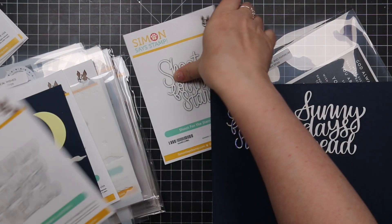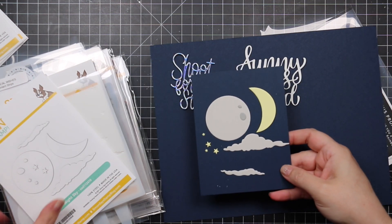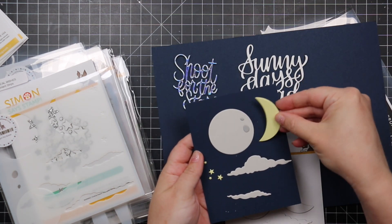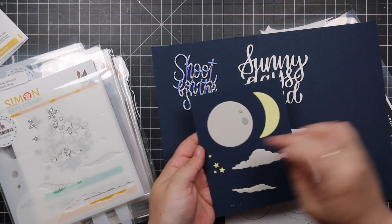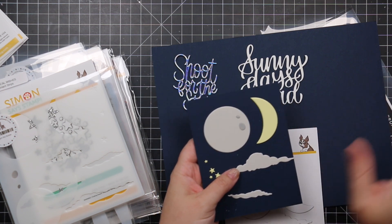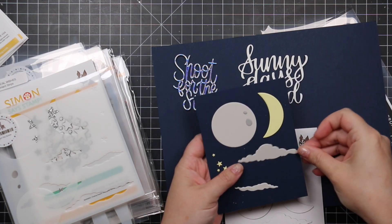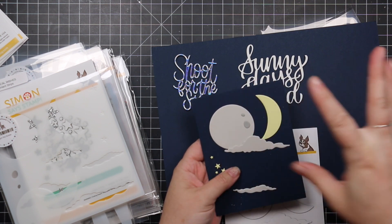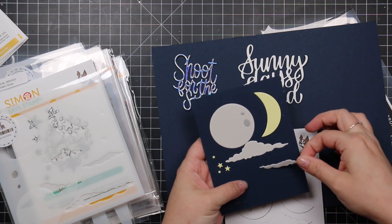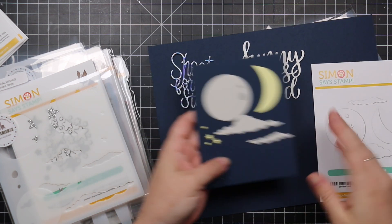Next is the Night Sky wafer die set. I love it because you have two different options for the moon, plus little stars and clouds. I have a thing for different shaped clouds — these are really nice for a night sky. And then I started thinking, 'Oh, Halloween!' So there's the Night Sky wafer die set on an A2 size to give you an idea of scale.